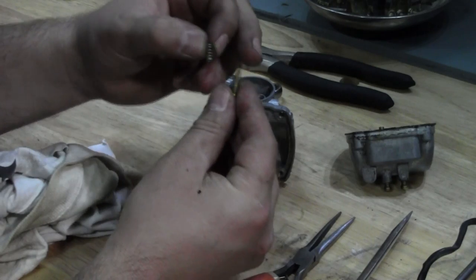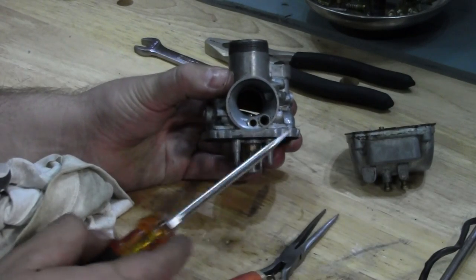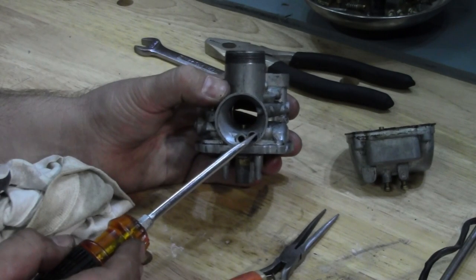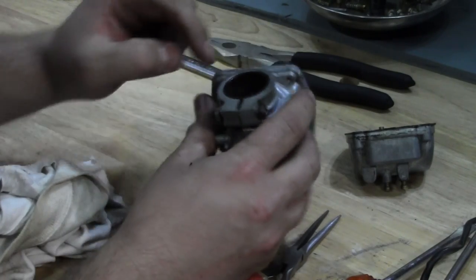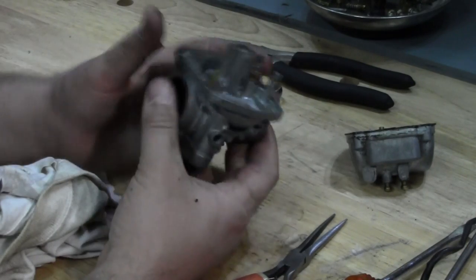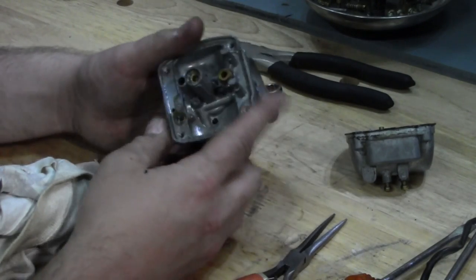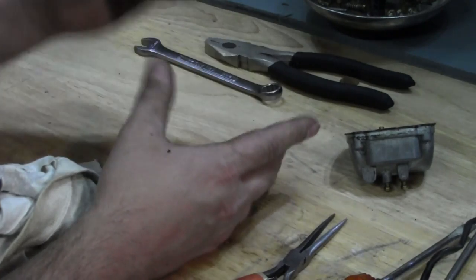This carburetor is not too bad, but I see some gunk, so we're going to want to clean it up well. There are little passages that include what's sometimes called an air jet — it's non-removable, but there's a little jet in there controlling how much air mixes with the fuel coming through the pilot circuit. That's why, before you even try to start a motorcycle that's been sitting — even for just a year — gas can varnish up and cake all these little passages. You need to tear it down first.